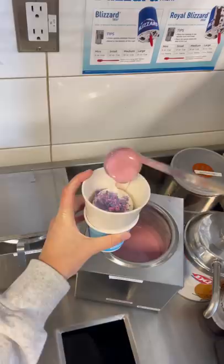Then we can blend it for a couple seconds, grab a red spoon, scrape the sides of our collar into the cup, and flip it upside down.